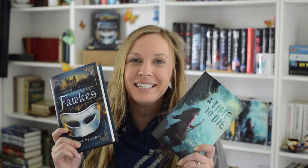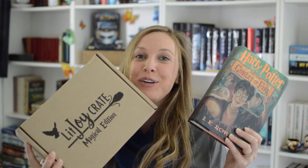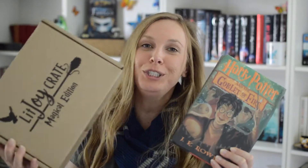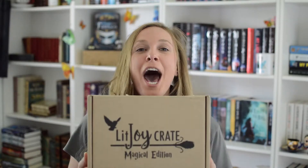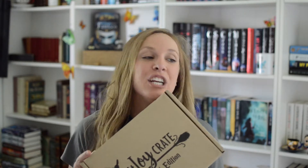Hi friends, I'm Nadine Brandes, the author of Fox and the Out of Time series, but that's not important today because today I get to unbox my LitJoy crate! My magical edition LitJoy crate that is based off of Harry Potter book 4, which is my favorite! I have had this box in my possession for too long and I am finally, finally unboxing it for you, because I've been waiting a year.